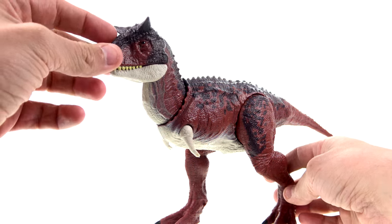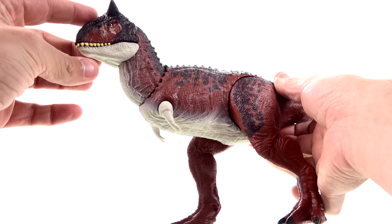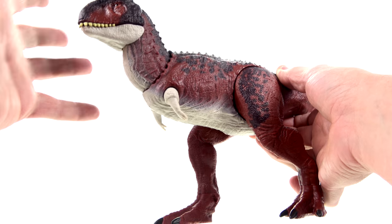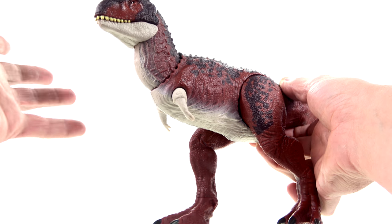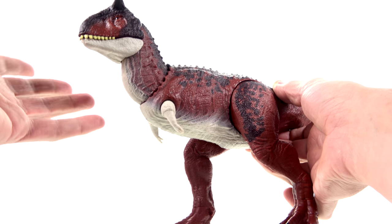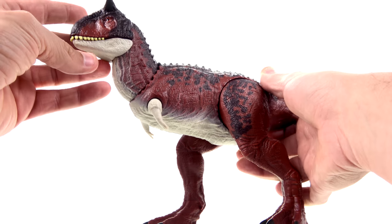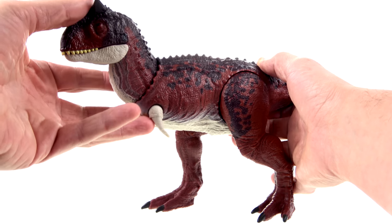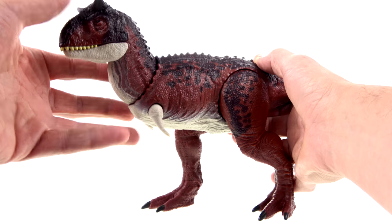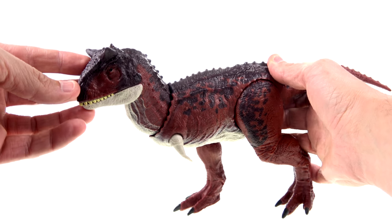Here we have Carny opened up and out of the packaging, and she is a meat-eating bull — literally. Carnotaurus: 'carno' is Latin for flesh and 'taurus' means bull, so the flesh-eating or meat-eating bull. One thing that's also really cool is that, as far as we know, the Carnotaurus is the only bipedal carnosaur that had horns.